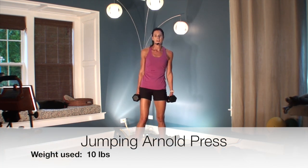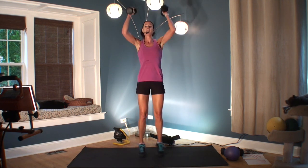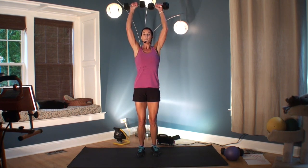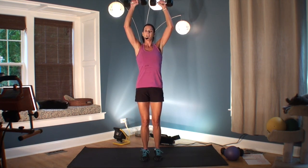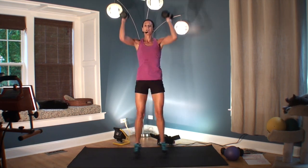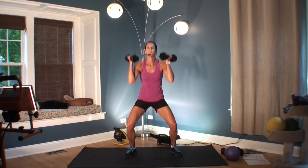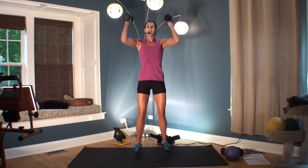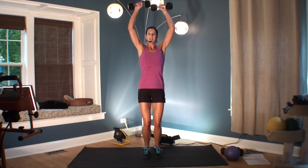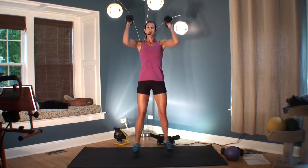This is going to be a jumping Arnold press. You jump and press — squat, press. Don't hit your light, but this is your last exercise, so go for it now. This is a long 30 seconds. Six, five, four, three, two, one.